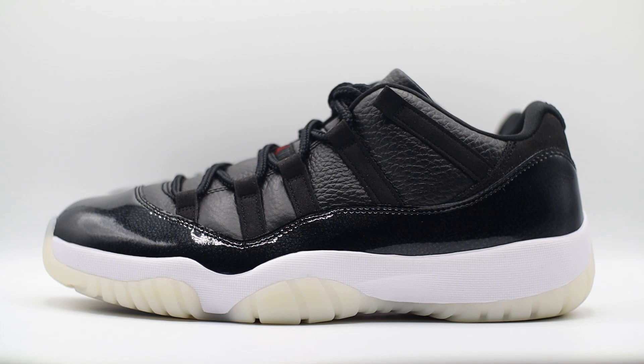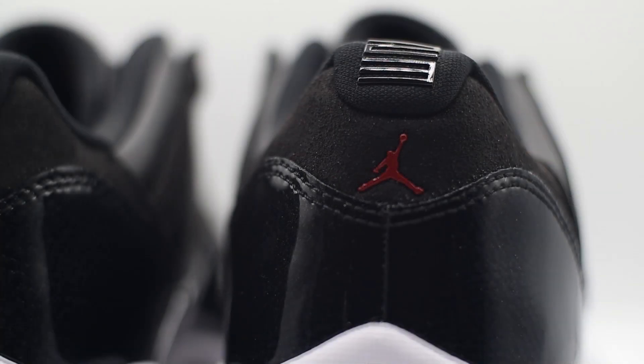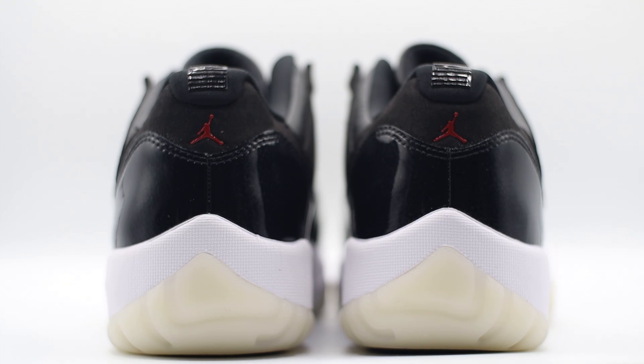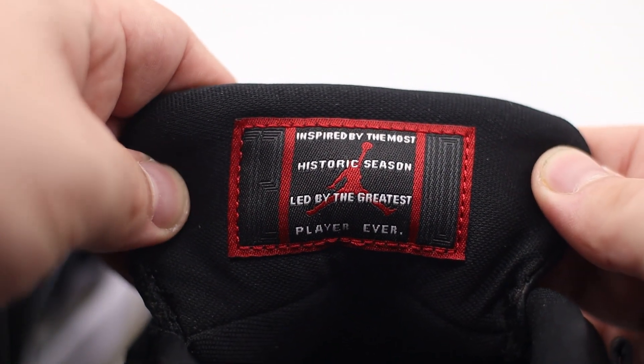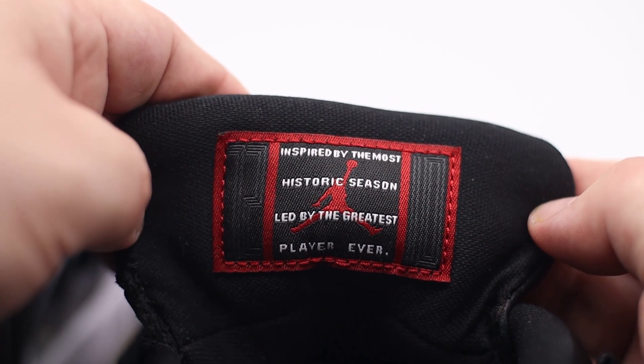As we work our way further back into the midfoot, we have these felt straps on either side which connect into the laces. On the heel we have a really nice felt-like fabric, with the red Jumpman placed nicely in the center of the heel, and at the top portion of the heel we have that '23' branding as well. That pop of red and the 23 at the top just looks absolutely incredible. On the tongue we have the Jumpman Jordan branding with the red Jumpman. Flipping the tongue over, there's a really nice patch that reads 'Inspired by the most historic season led by the greatest player ever' — on one side we have 72 and on the other side we have 10.